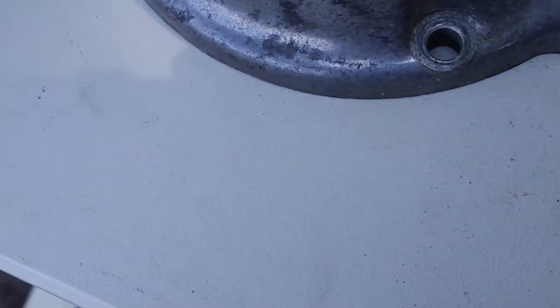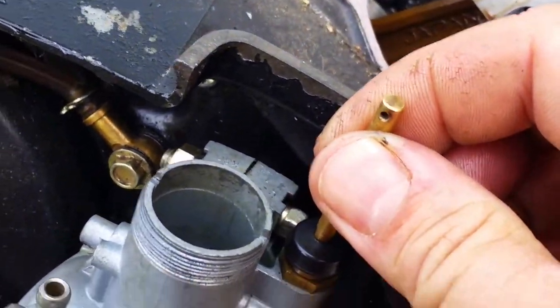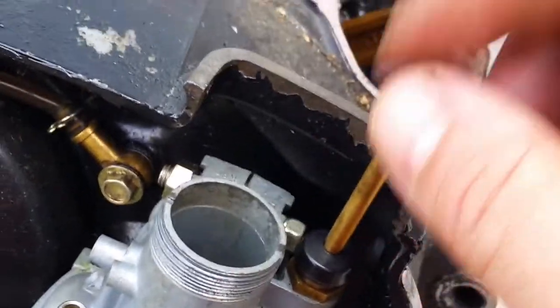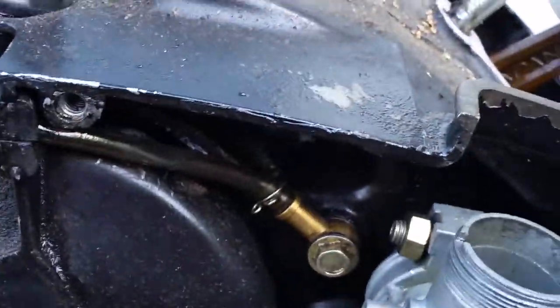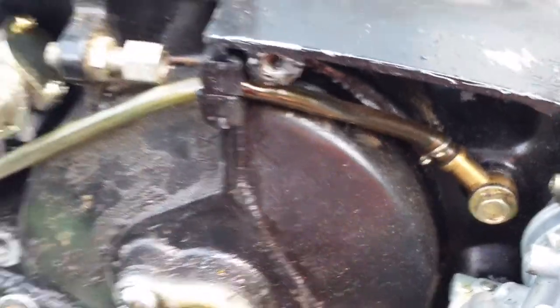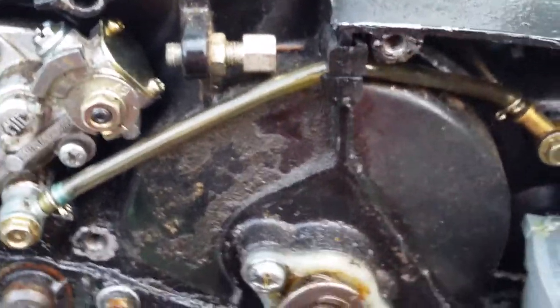You'll also have a choke lever with a small cotter pin. Pop that button off before you remove the rubber boot, because the choke knob comes through the boot and you won't be able to get it off otherwise. Make sure you take off that choke knob first.